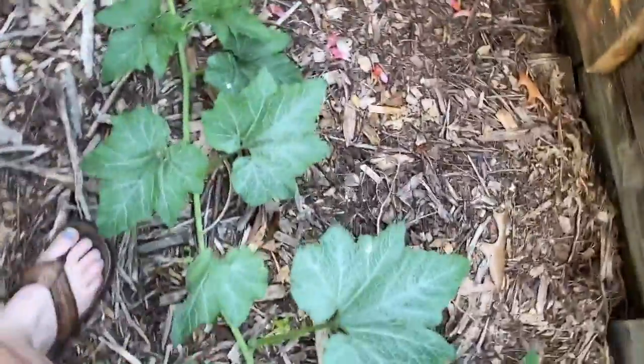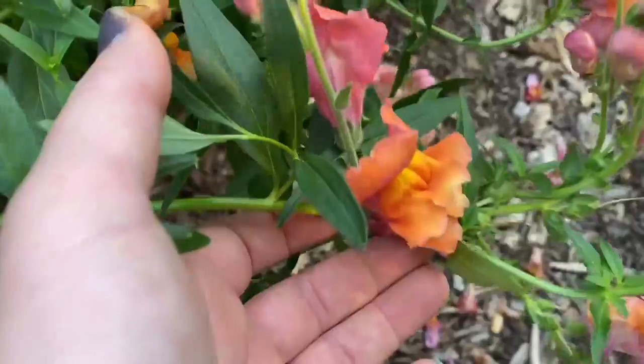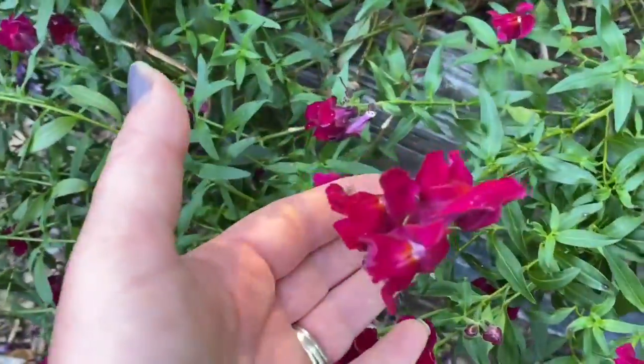So we're at the Lima beans again. And there's that squash just coming through the walkway. Some really pretty snapdragons — aren't they just beautiful? And then here's the Black Prince ones. They're pretty too. I love snapdragons.